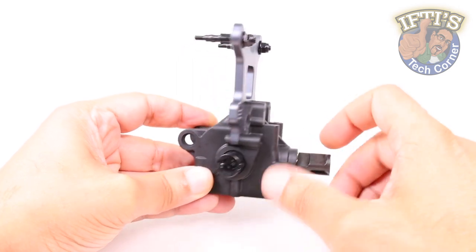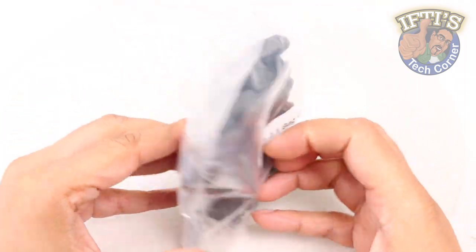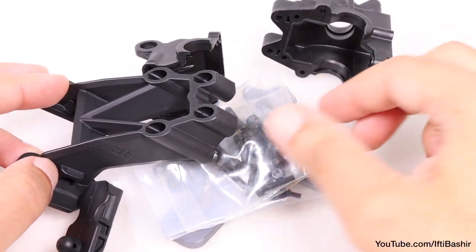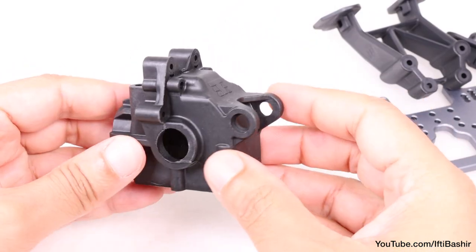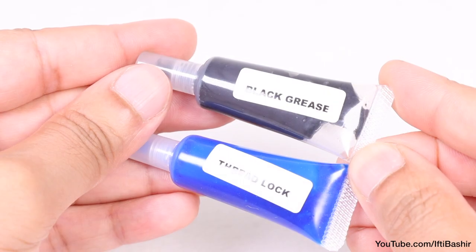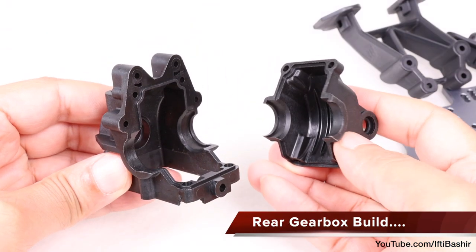Having completed the front gearbox in the previous kit bag, it's time to move our attention to the rear gearbox with kit bag D. The rear gearbox pretty much follows the same basic principle as the front, with only a few subtle differences due to the rear wing mount. This housing was a previously optional part with its additional supports, but is now standard with the 2.1 kit. You'll need to keep the thread lock and black grease handy for this kit bag, so let's crack on.